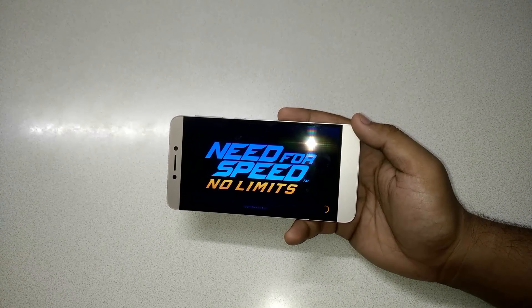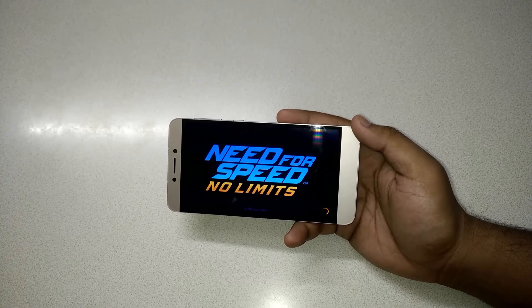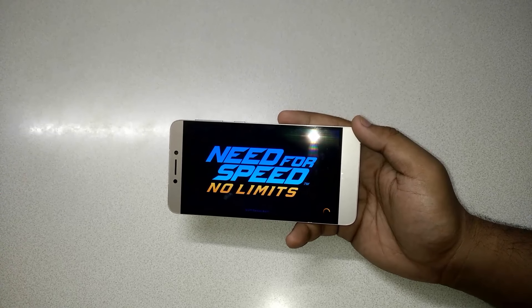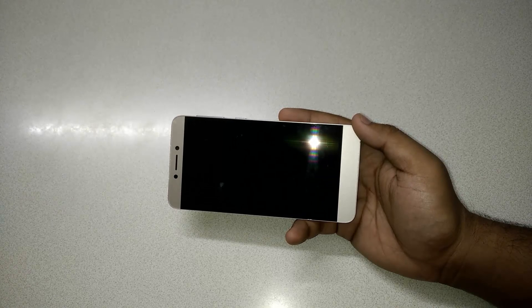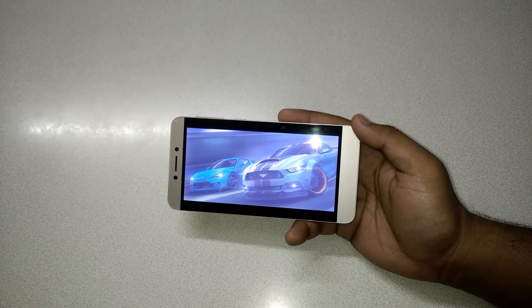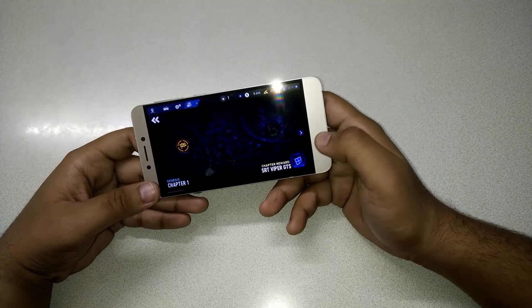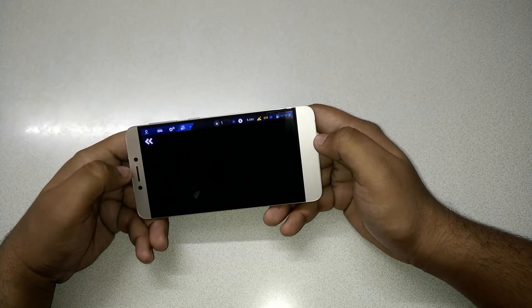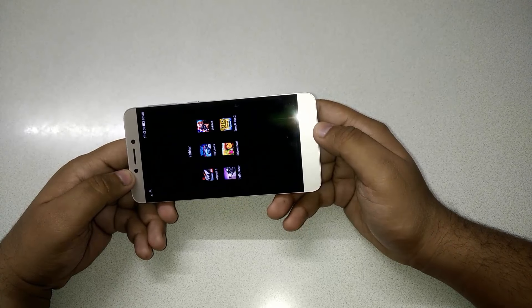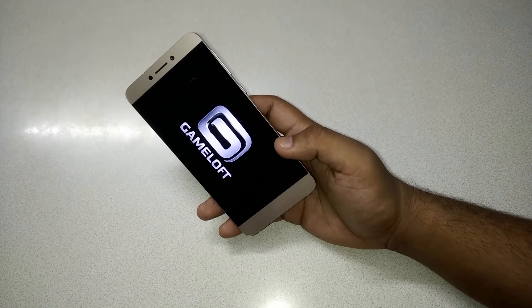If the game crashes a second time, I will not play NFS and will have to admit that NFS cannot run on this Helio X10 processor. It crashed again, so I will not play NFS. MediaTek processors are not meant to support all games — if you use a Qualcomm processor, it will support most games.